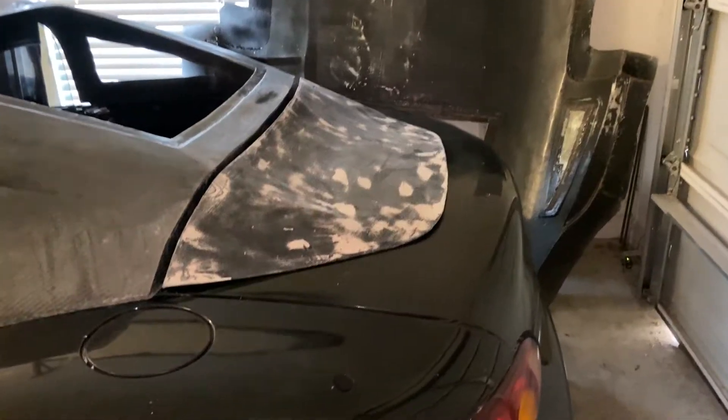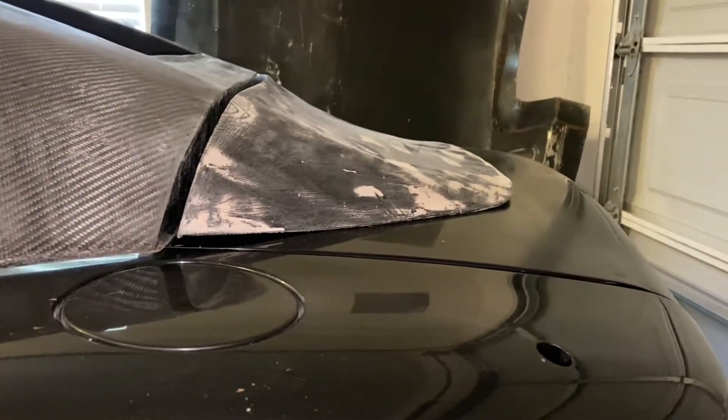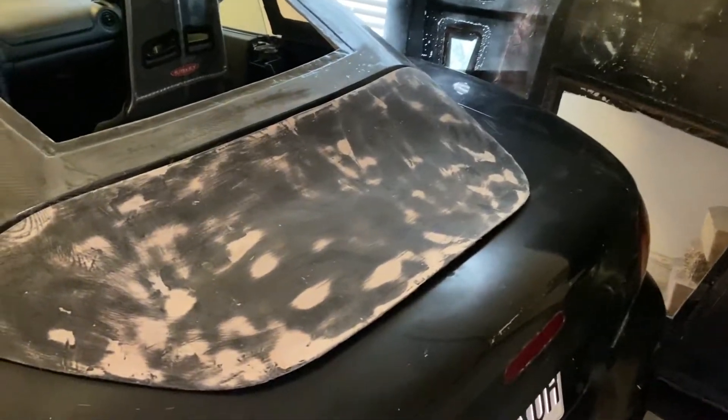What's up guys, today I'm going to show you some more progress on the hard top and why you shouldn't leave your 3D prints in the hot garage. It's just completely warped, so I'm just going to have to print another one.